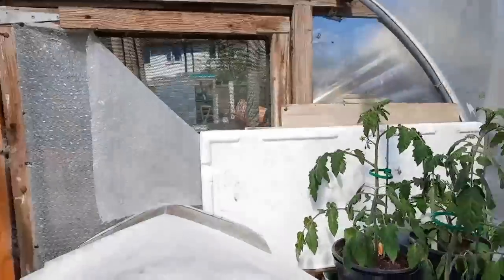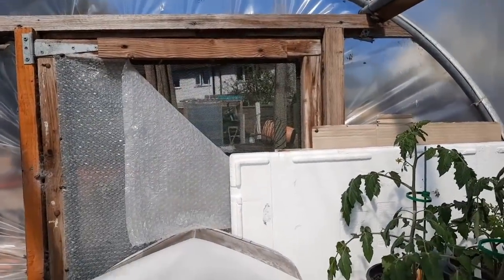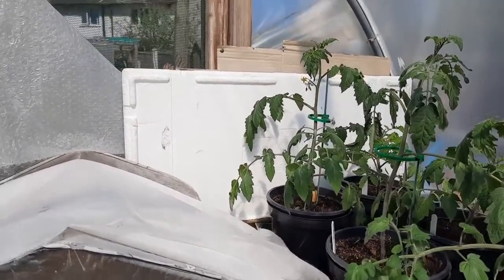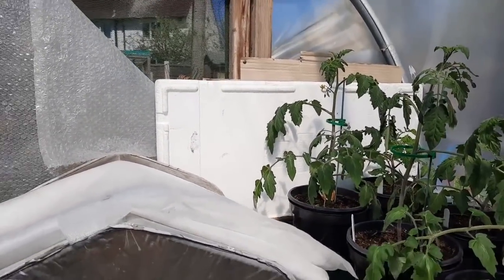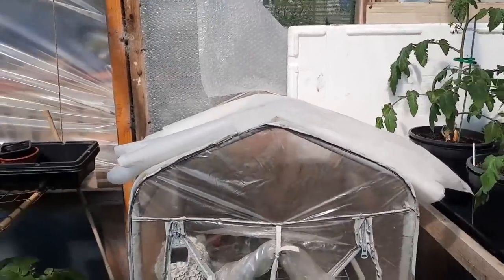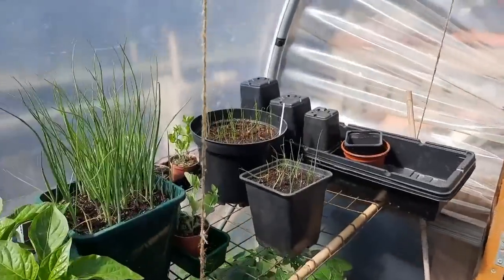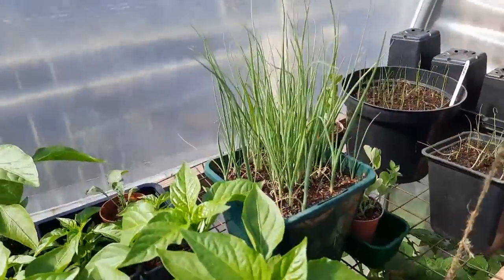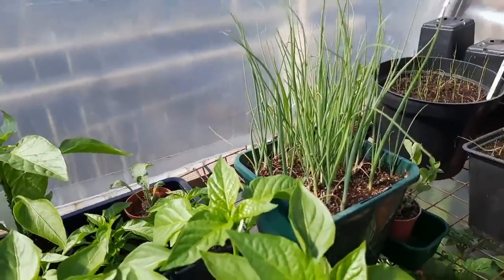I've opened that bit of mesh there, just a little bit of airflow through, because it is hot in here — probably nearly 40 degrees. So I won't be in here too long myself. Moving around this way — leeks. They were some extra ones I sowed, but the first ones seem to be doing alright, so I'll probably use these.